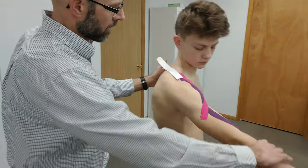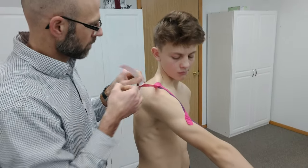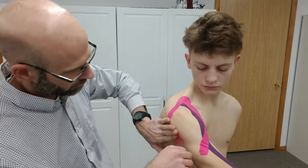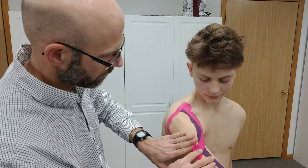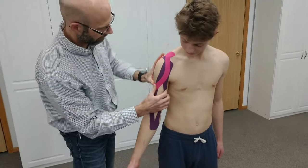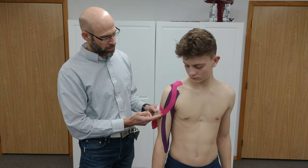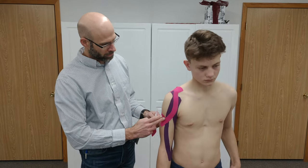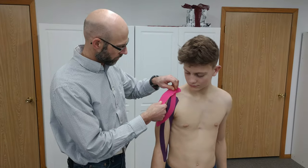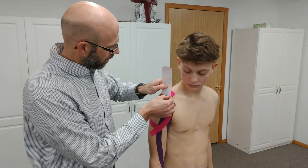And now we're going to do the back of the deltoid. Then bring it down and activate the glue. So this tape job covers the anterior part of the deltoid and the posterior part of the deltoid. You have this middle part — you can also add one more strip on top just to bring in the middle deltoid to help activate it.